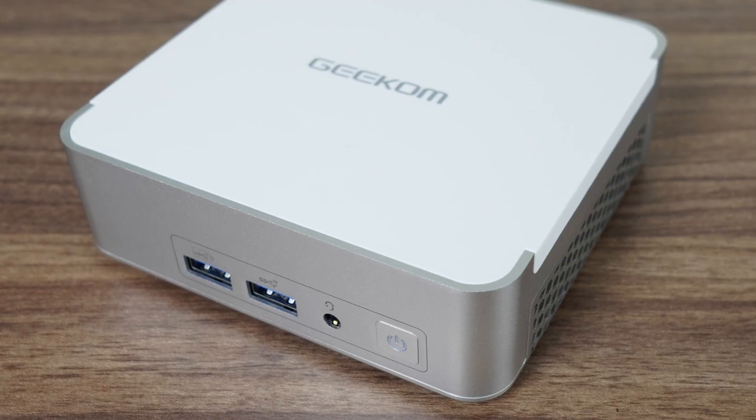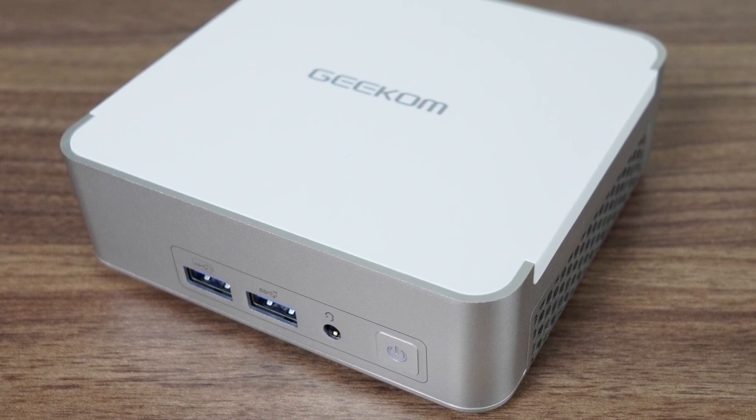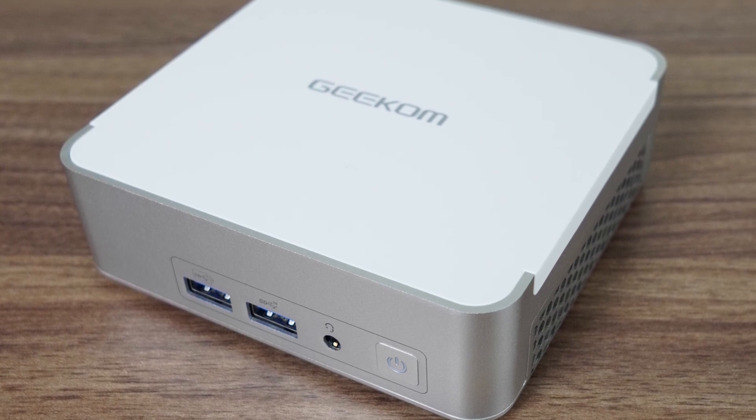Geekom's XG13 Pro brings back Intel's finest 4x4 inch NUC design for another round — a sleek, sexy looking metal mini PC featuring Intel's 13th generation flagship processor. How much better is it than the XG12 Pro? Has anything else changed? And more importantly, can it tame that i9 CPU?